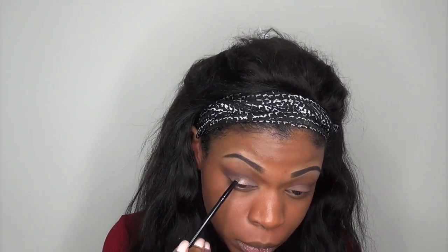Now taking this Makeup Forever star powder, I'm going to pack that onto my lid. It's coming off really pale in the video but it actually comes off as a rose gold when you see it in person.